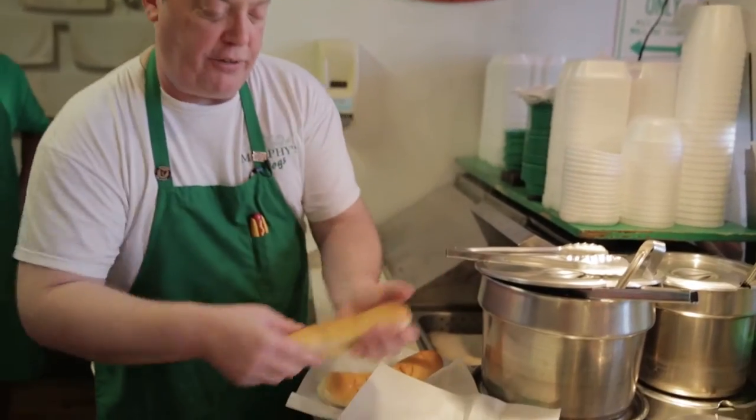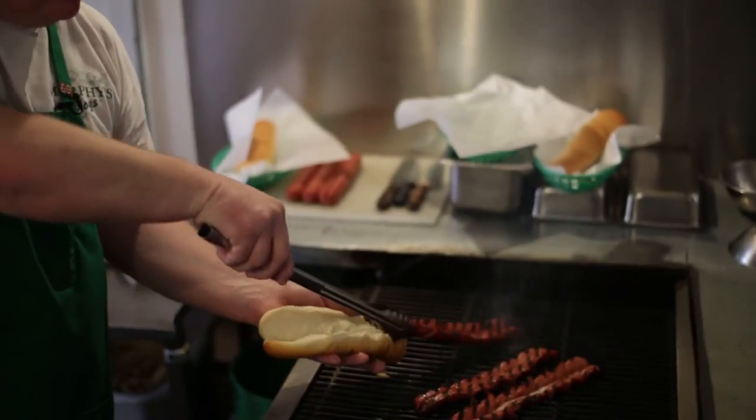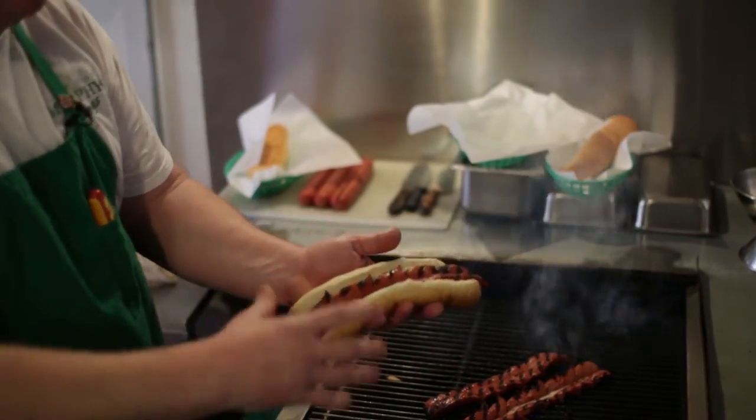They're beautiful — nice, soft, steamed hot dog buns. Gently open up that hot dog bun; you don't want to tear your bun wide open. All you're going to do is drop that sausage right into the bun like that.